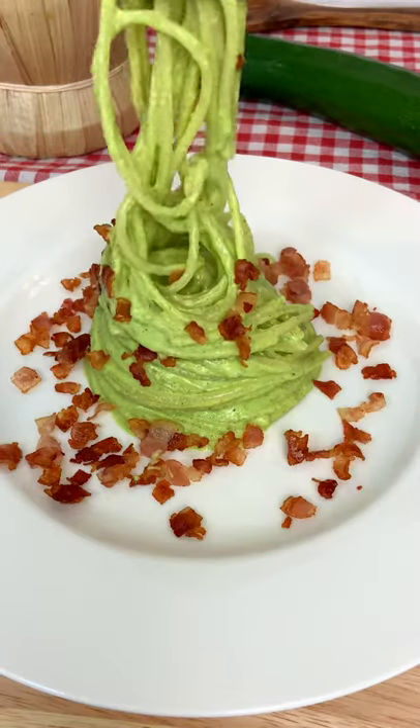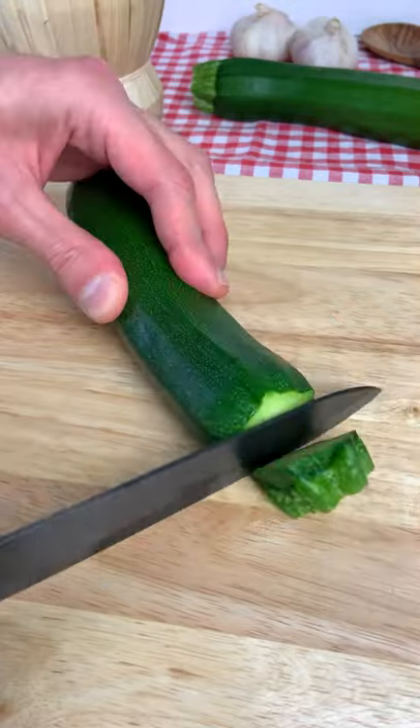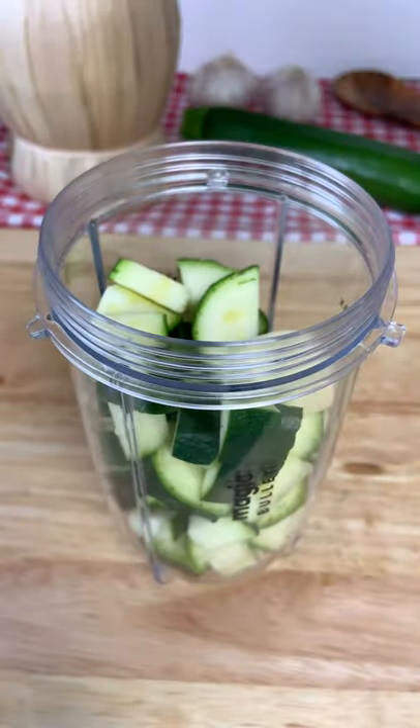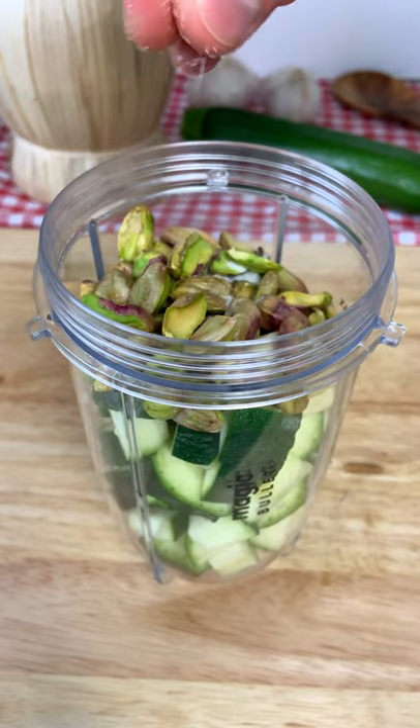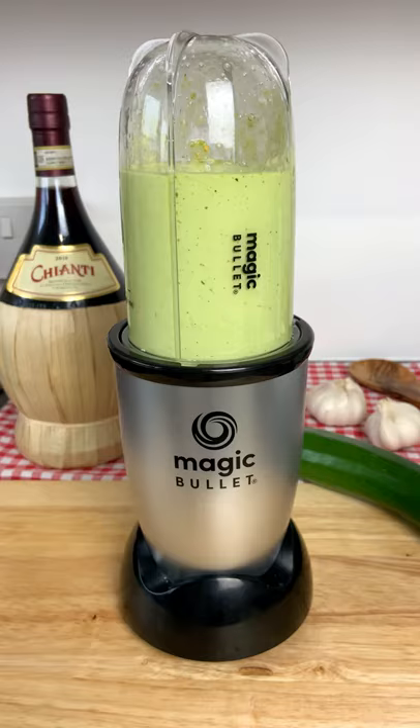Let's make my green bacon pasta because it's mamma mia. All you have to do is cut your zucchini into slices, then mix it with garlic, pistachios, a pinch of salt, and extra virgin olive oil like there is no tomorrow.